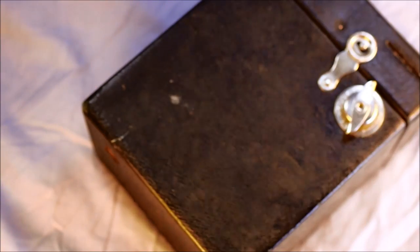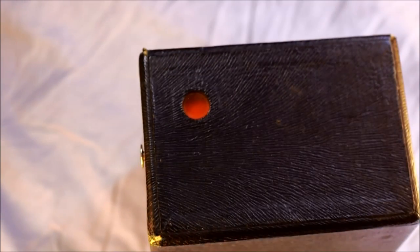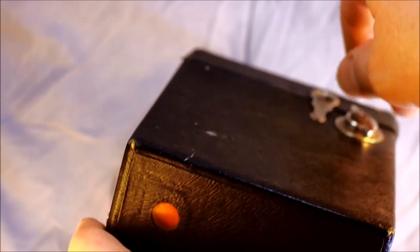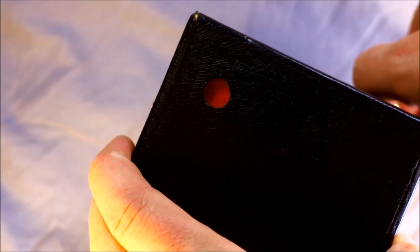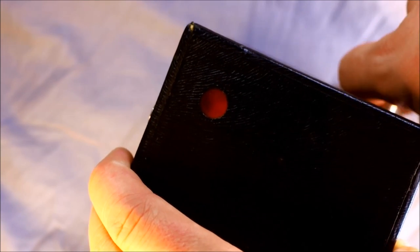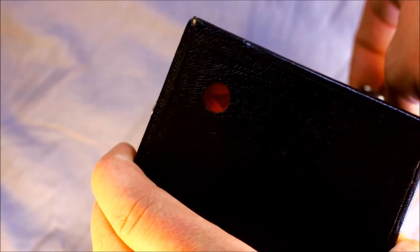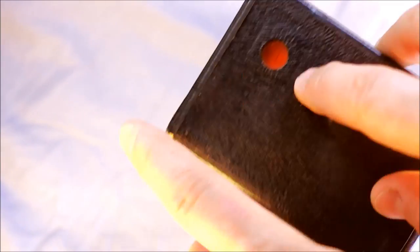Once it's loaded, put the back in place and put the lock in place. That keeps your camera from accidentally opening and exposing your film. You can't actually advance the film with the camera back open, so you just look through the red window and advance until you see the arrows and then the number one.